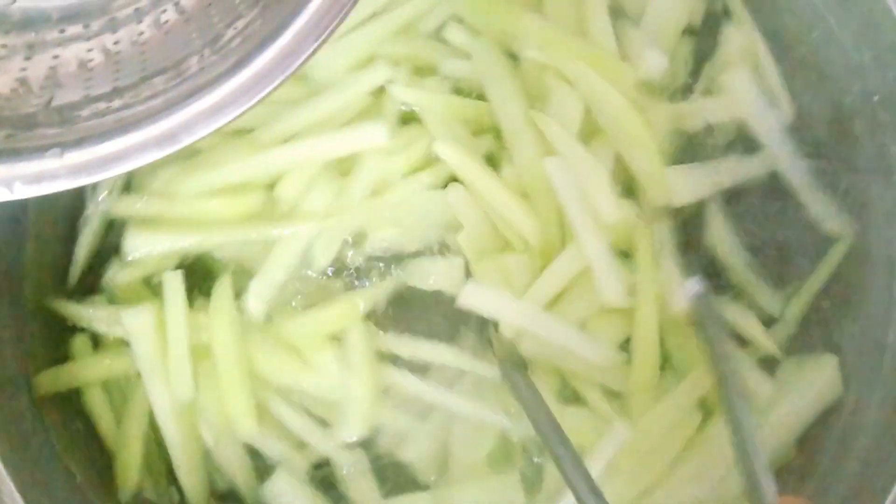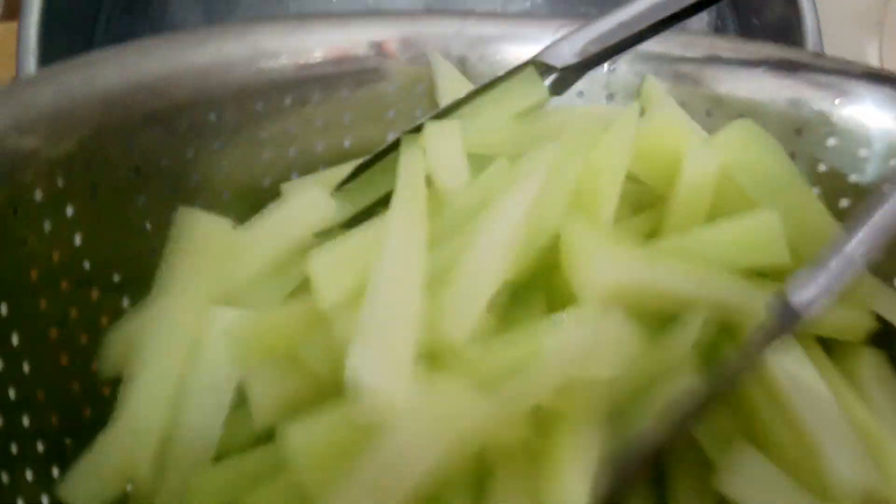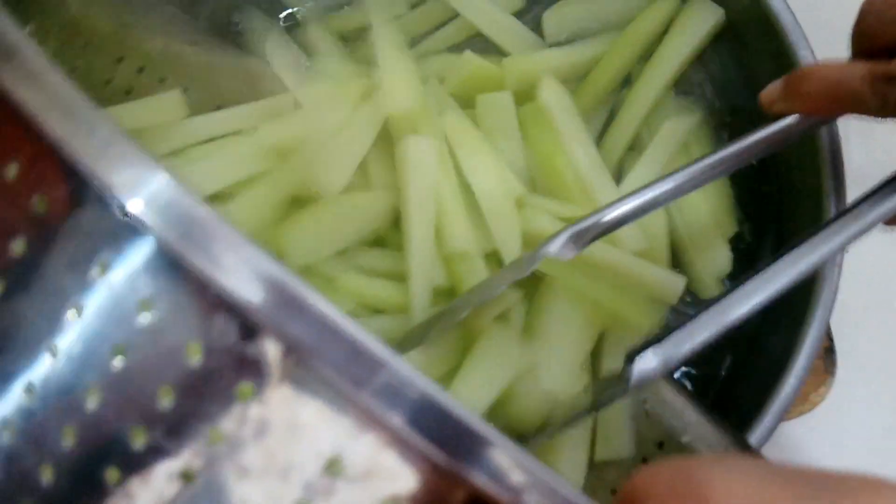Best foods to blanch: Carrots, 2 minutes. Sayote, 2 minutes. Bell pepper, 1 minute. Green beans, 2 minutes. Broccoli florets, 3 minutes. Cauliflower florets, 3 minutes.